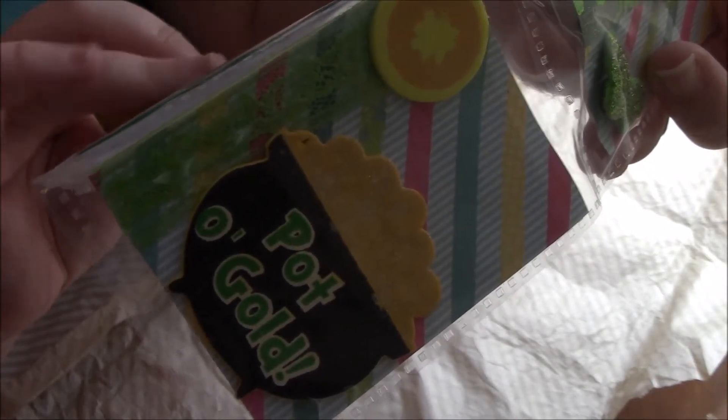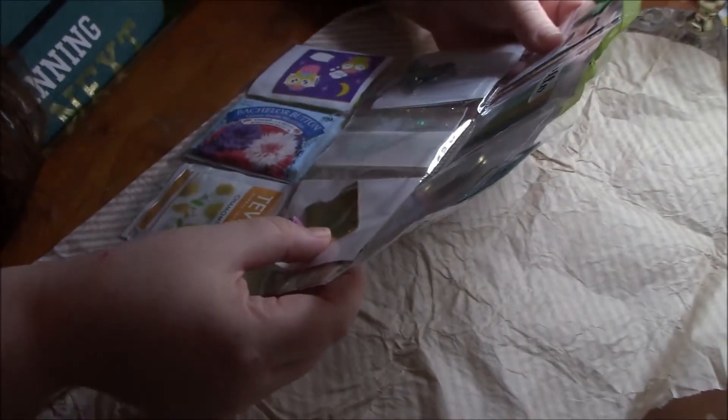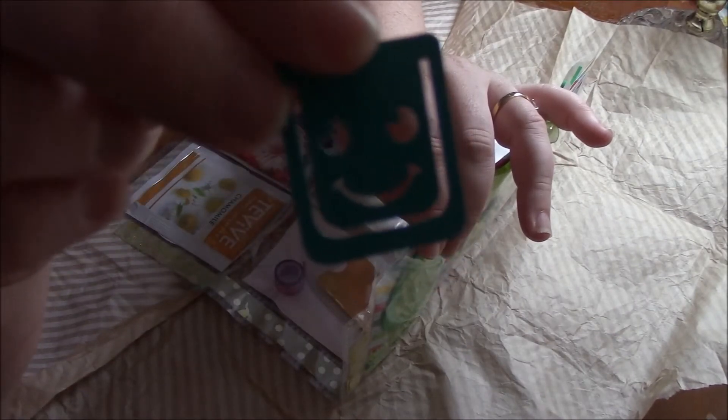Looks like she's layered. Oh, that is so cute. And pot of gold. And then she filled it back with goodies. Let's show the paperclip too — that is so cute. Love that paperclip.